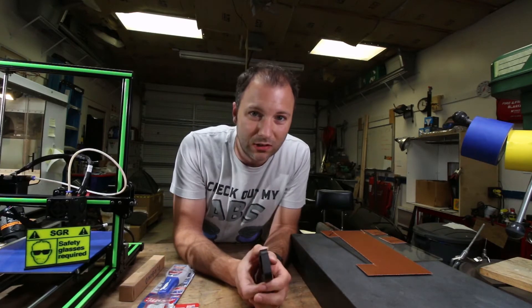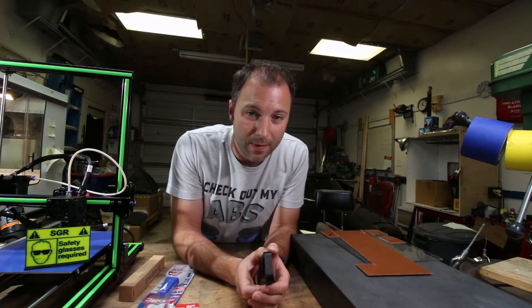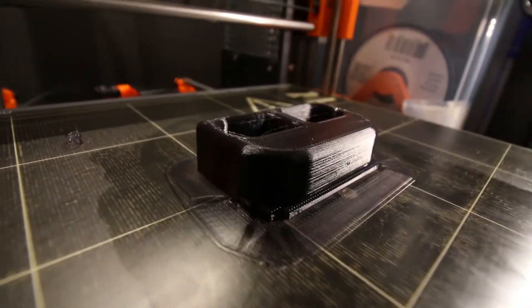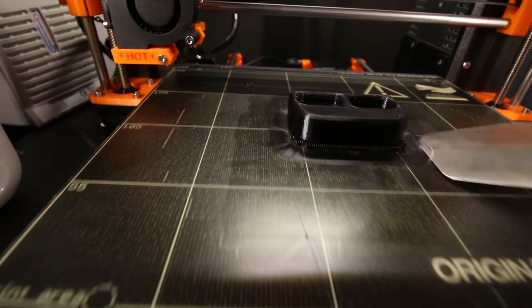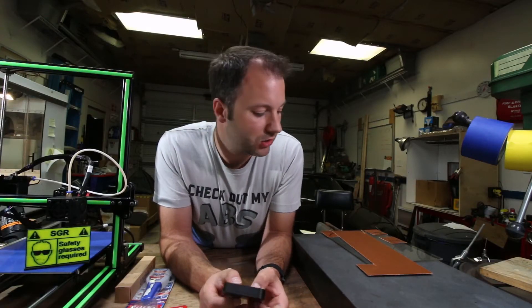First thing is, it doesn't seem like nylon is particularly compatible with your standard PEI bed sheets that a lot of printers are using. Originally I had printed Bridge Nylon using my Prusa i3 MK2 on a PEI bed sheet and used glue and had to use a brim. Even still, the part warped a little bit, but it was functional. It worked. So I went in pursuit of better bed adhesion.